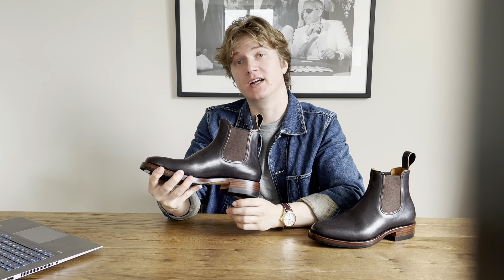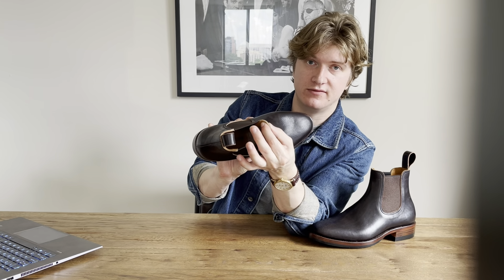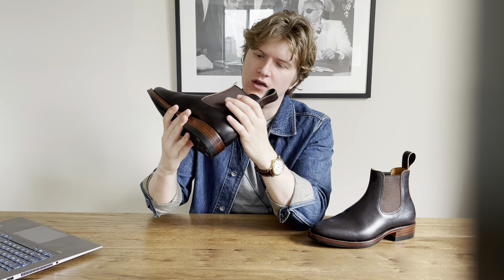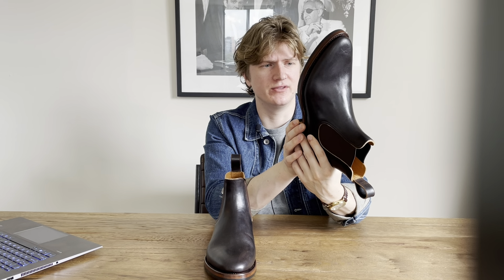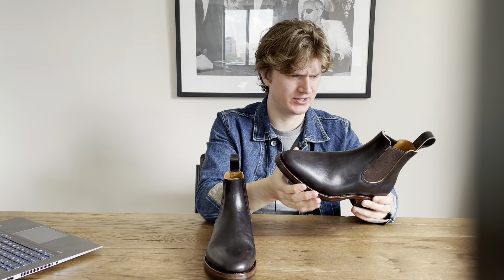The hide itself is actually quite thick — comparing it to pairs from Viberg and Grant Stone and other companies, this is probably some of the thickest leather I've seen on a Chelsea boot. The inner lining appears to be calfskin running all the way in the back. The sole is a Dr. Sole Super Grip sole, kind of a half sole. These will be my first Dr. Sole outsoles, but I've heard great things about their traction and comfort.